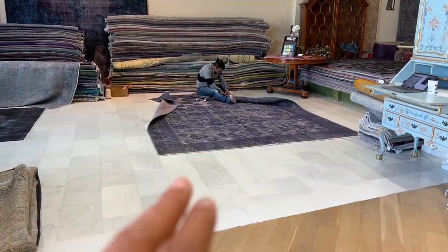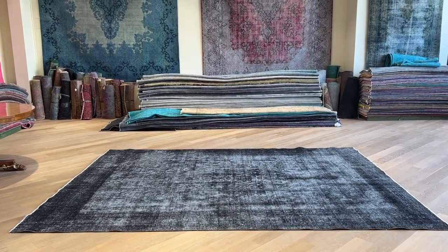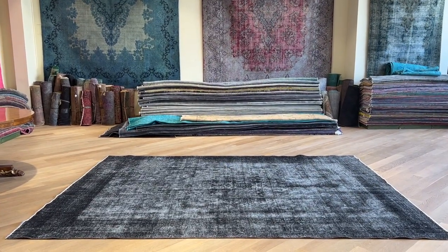Our team also does extra additional work, like my colleague is doing there now and another colleague there. But this is the whole beauty of these carpets. We take videos of each one, which gives us a chance to check the carpets carefully and price them accordingly.